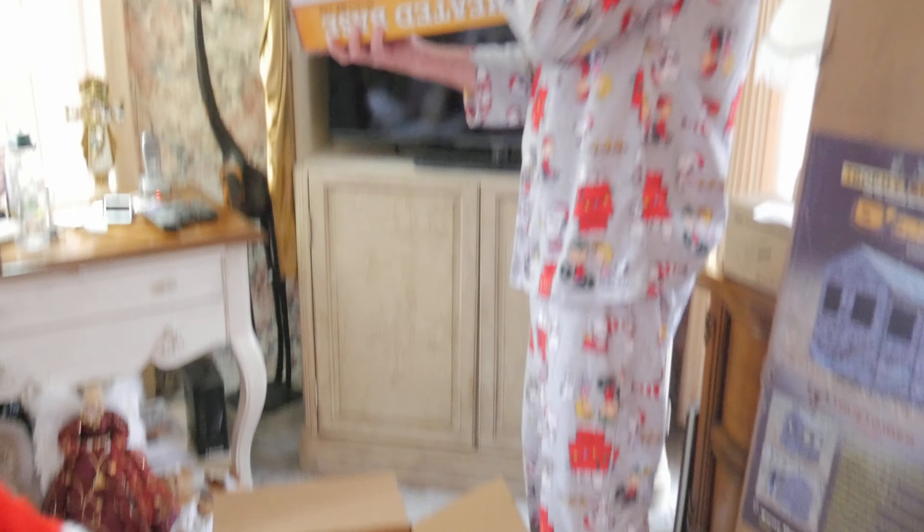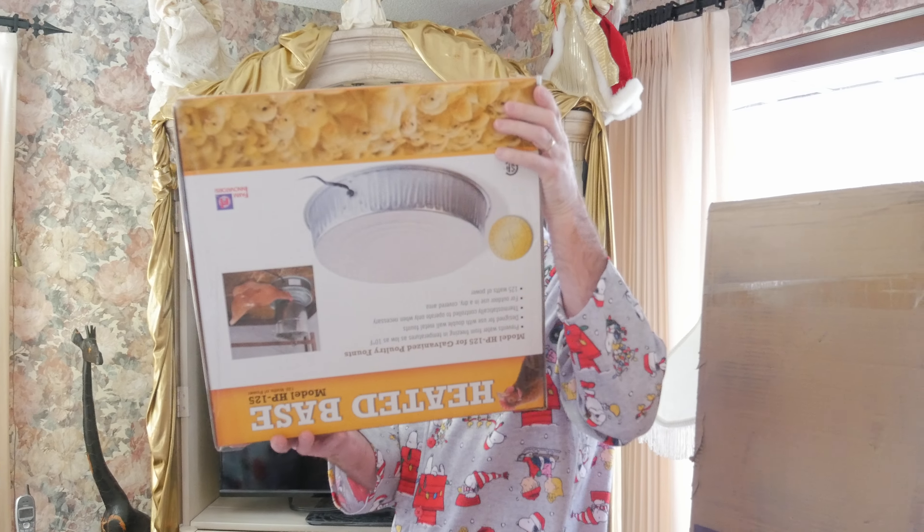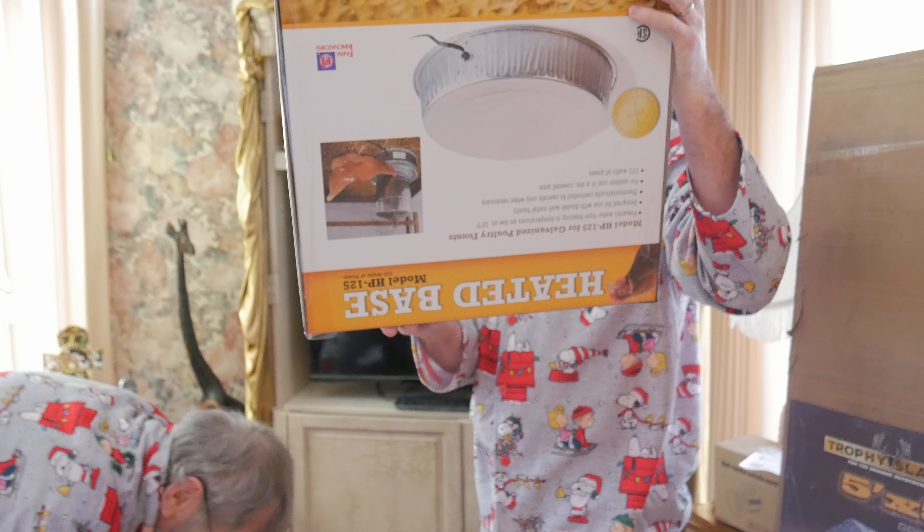Chickens. Oh, two of them. They're both the same. That's for poultry — for the chickens. Oh, that's great.